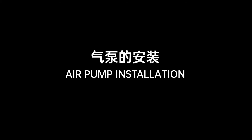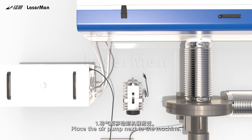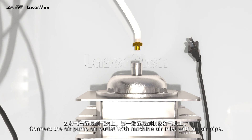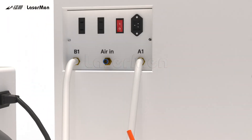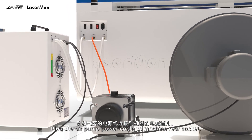Air Pump Installation. Step 1: Place the air pump next to the machine. Step 2: Connect the air pump air outlet to the machine air inlet with an air pipe. Step 3: Plug the air pump power cable into the machine rear socket.